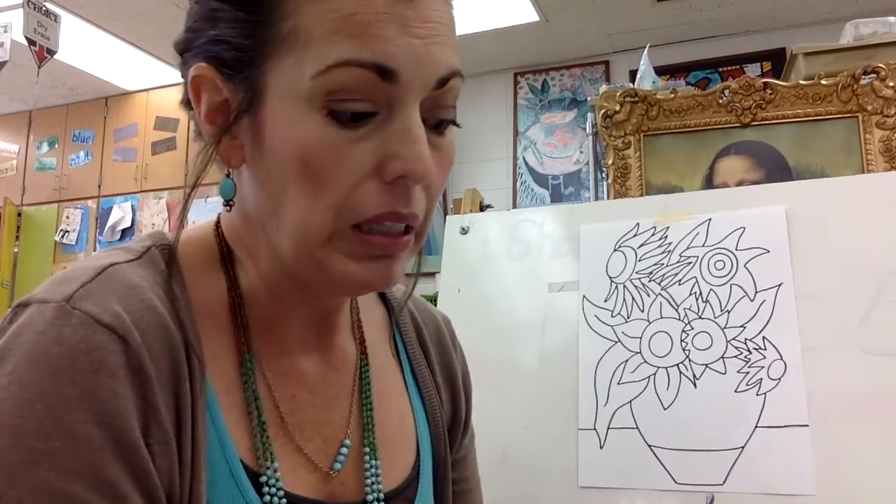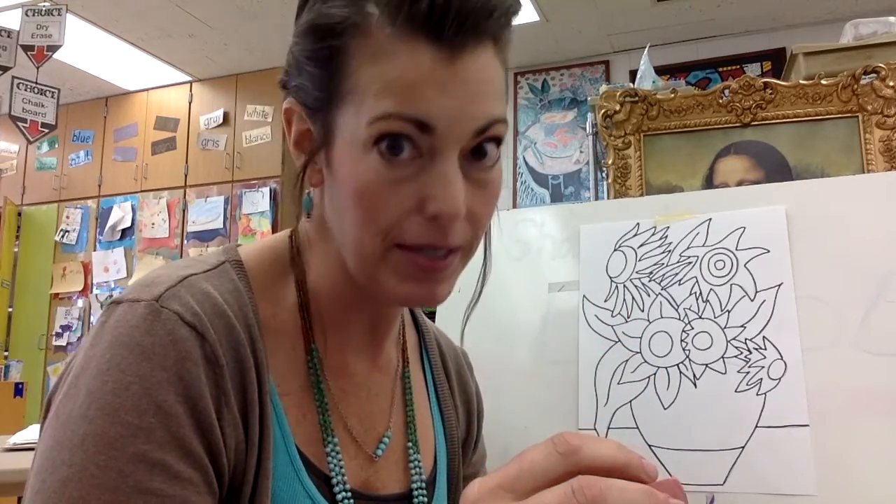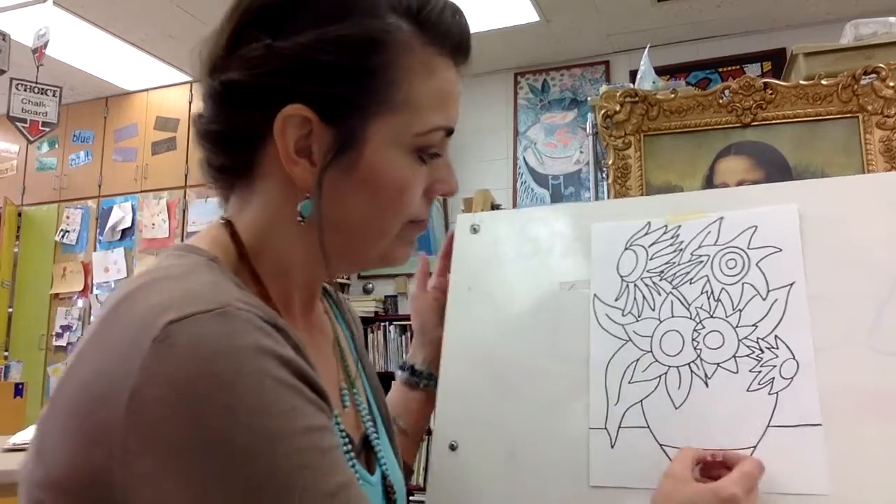Now that that's completely outlined, grab an eraser and erase any of the pencil marks that you can still see. And now that those pencil marks are all tidied up, it's time to start thinking about what you're going to do with the rest of this artwork.